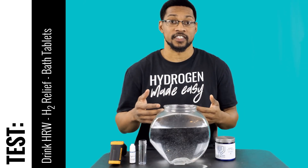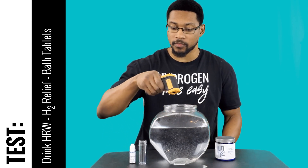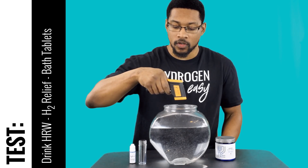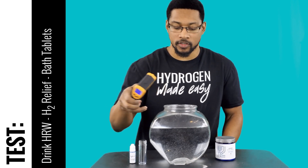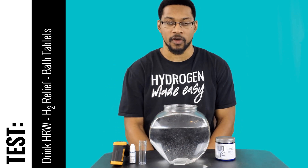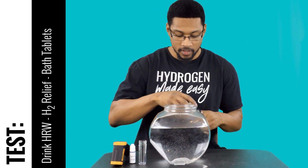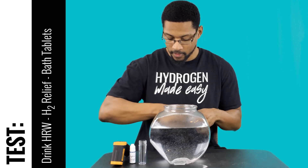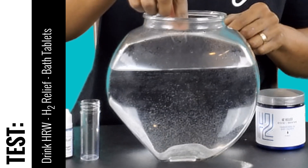Let's go ahead and get a temperature reading on the water. Typical bath water is anything between 102 to about 105 degrees Fahrenheit. This is at 108 degrees Fahrenheit, which is around 40 degrees Celsius. We'll go ahead and grab a tablet, put it in the water, let it react, and then we'll get our sample.